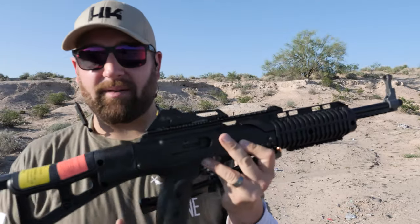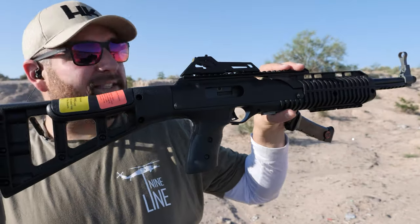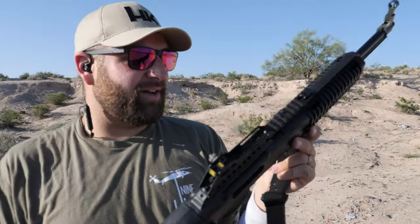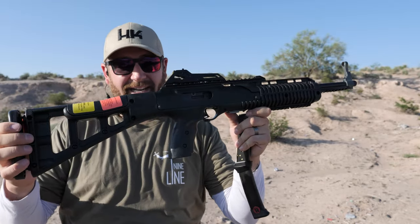I want to treat this kind of as a real rifle review. I'm not going to go bashing it for no reason. I want to see if this is capable and if this actually has a place in somebody's inventory, in somebody's arsenal, or for somebody that wants a first gun and does not have a lot of money to spend.